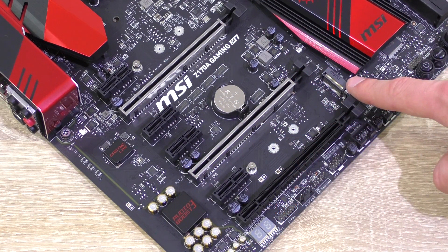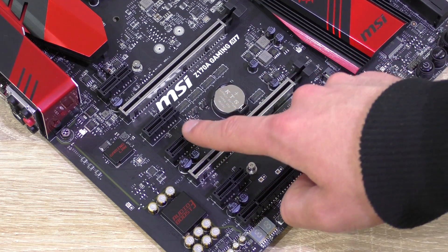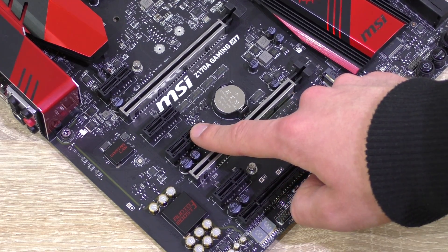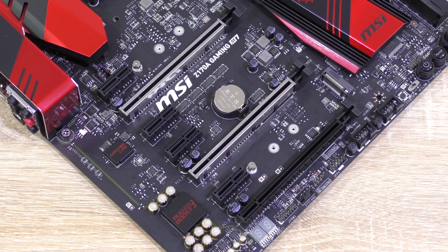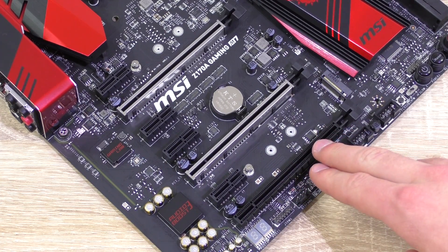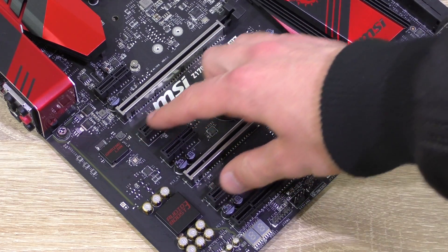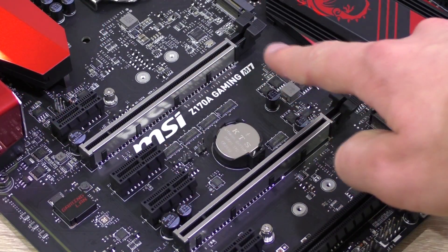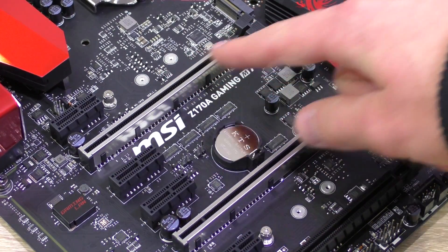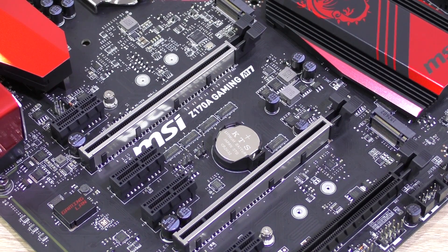Keep in mind that the M.2 slot 1 will only run at PCIe 3.0 X2 speed when having an M.2 PCIe device installed and a PCIe X1 device installed in the fourth PCIe slot at the same time. Also, the third PCIe X16 slot will slow down from X4 to X2 when an extension card is installed in the third and sixth slot. The two most important PCIe slots feature MSI's so-called steel armor, which is a metal reinforcement to help prevent damage when installing heavy GPUs, and it also adds to the aesthetics.